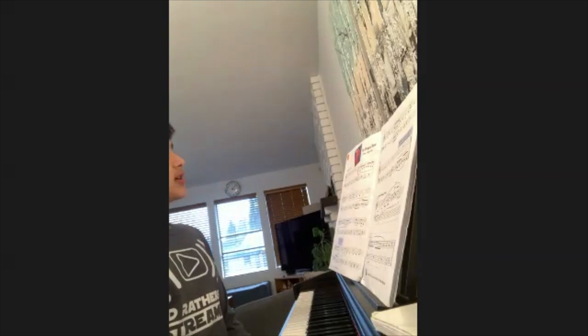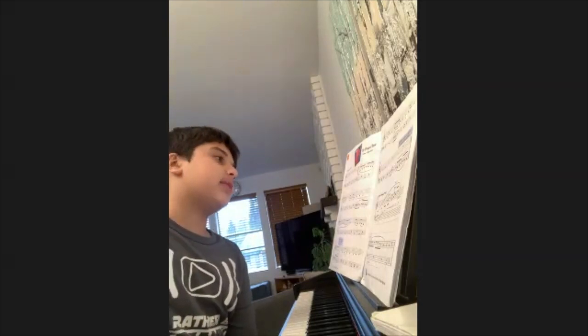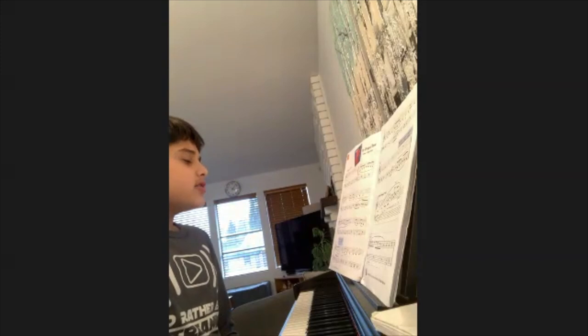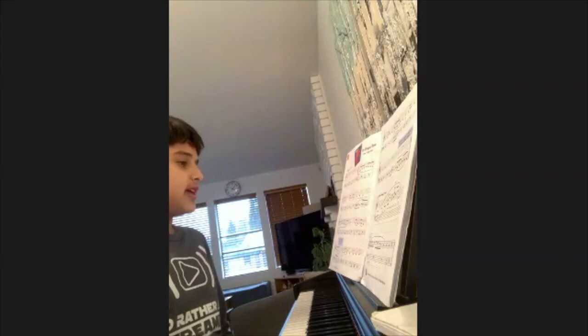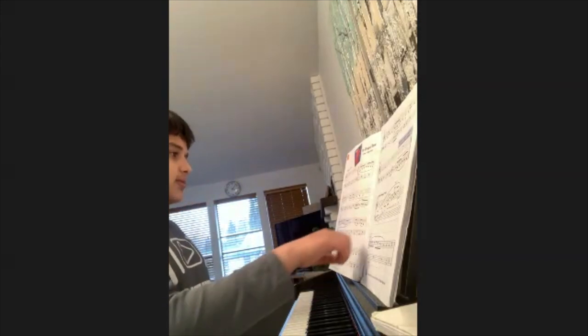I chose this song because it is in a minor scale and I like minor scales. A minor scale is just a scale on the piano that has a sad or angry theme to it. Anyways, let's begin.